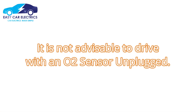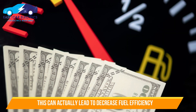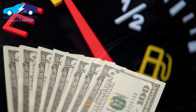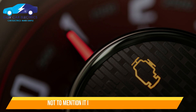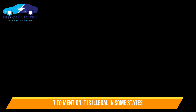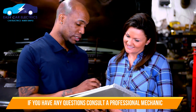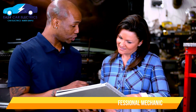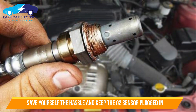In conclusion, it is not advisable to drive with an O2 sensor unplugged. The engine will run less efficiently and will produce more emissions. While it may seem like it is not doing any harm, it can actually lead to decreased fuel efficiency and your engine light coming on. Not to mention, it is illegal in some states. If you have any questions about your O2 sensor, consult a professional mechanic. Save yourself the hassle and keep your O2 sensor plugged in.